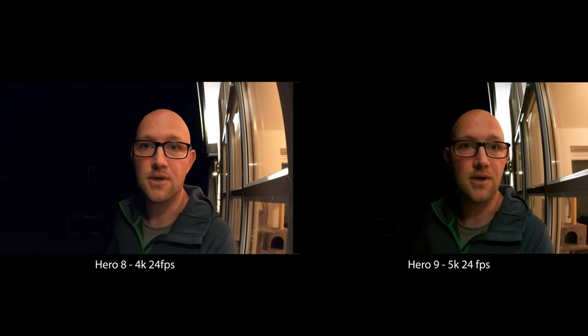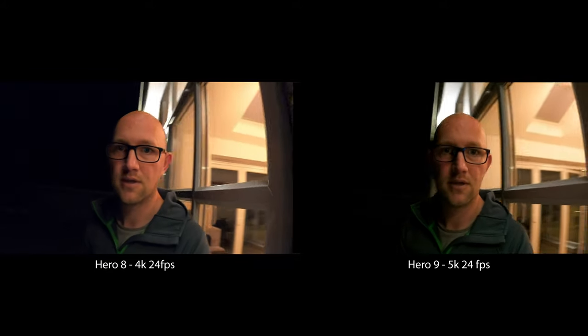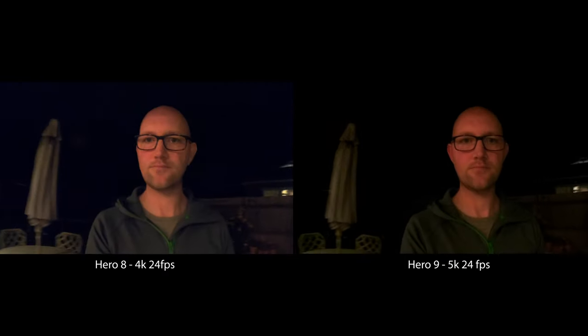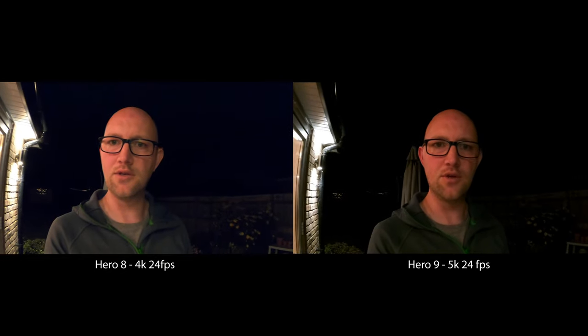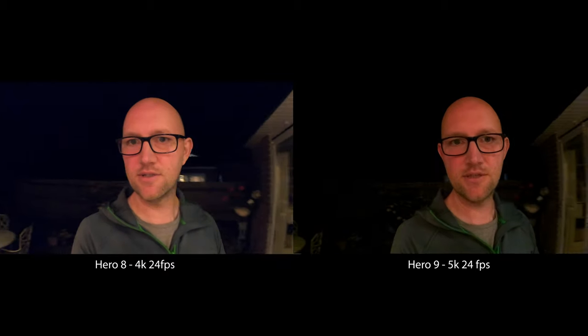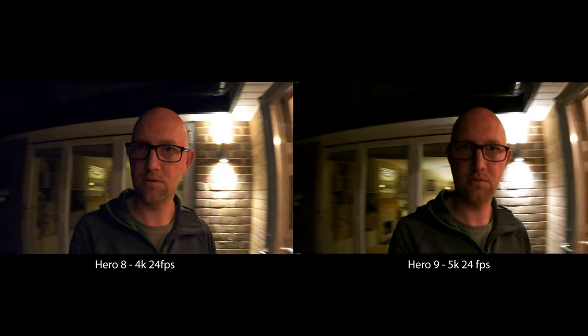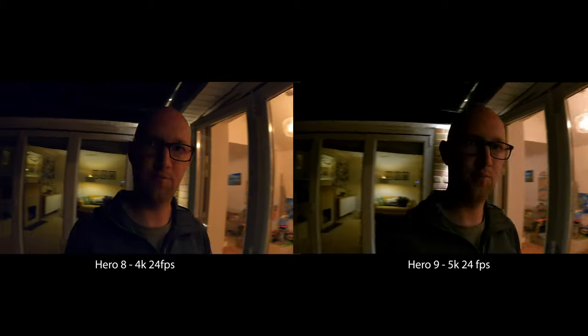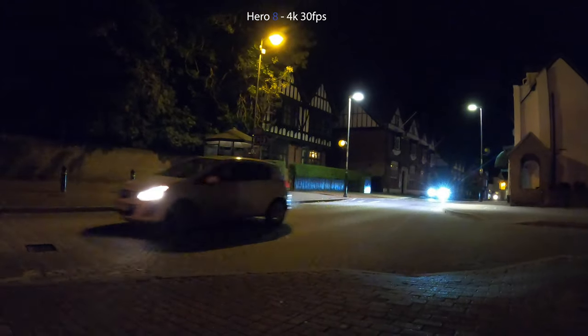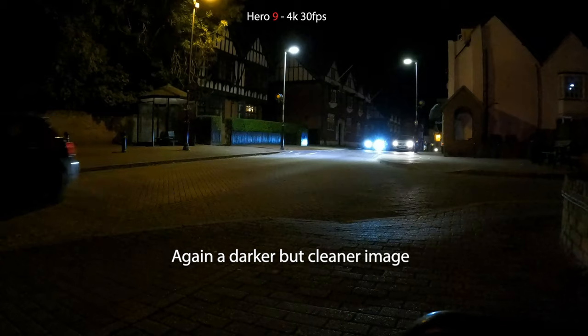Here I'm lit by the outdoor light and light from the windows. Then how does it do when I'm backlit? How does it do when I'm really in the dark? It's obviously going to struggle. I've got max ISO set to 3200 — not that you'd necessarily want that because it introduces a lot of grain, but I just want to give the stabilization the best chance. Shutter speed is set to auto — I just want to see what the difference in low light is.